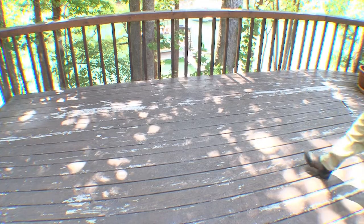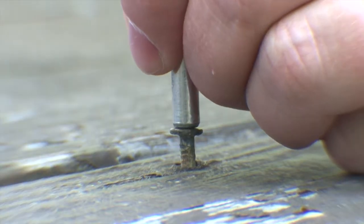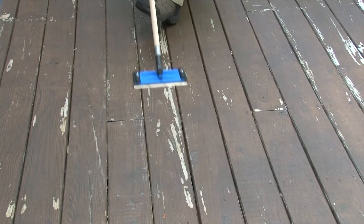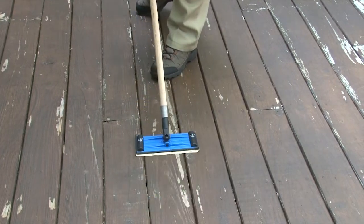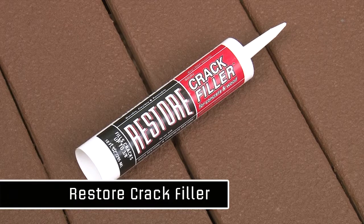Our surface is almost ready, but we want to make sure we set any nails that have popped up. Use a nail set to hammer these nails into place. If you have any loose paint or shiny areas, you'll need to sand to give the Deck Restore an ideal surface to adhere to. Deck Restore fills most cracks; however, for larger cracks, it's a good idea to use Restore Crack Filler or similar latex-based caulking.